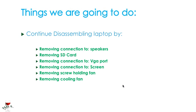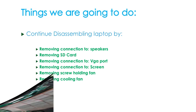So things that we're going to do to continue disassembling this laptop: we're going to be removing the connection to the speakers, removing the SD card, removing the connection to the VGA port on the top left, removing the connection to the screen, removing that screw that holds the fan, and finally removing the coolant fan. So let's get to that.